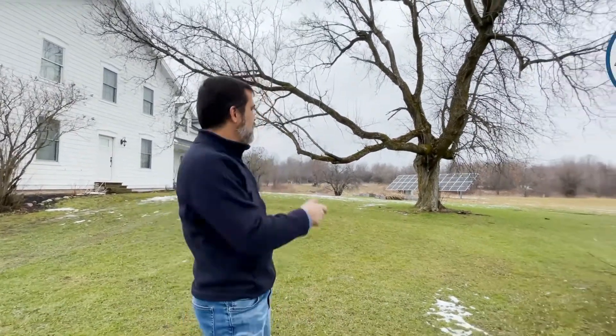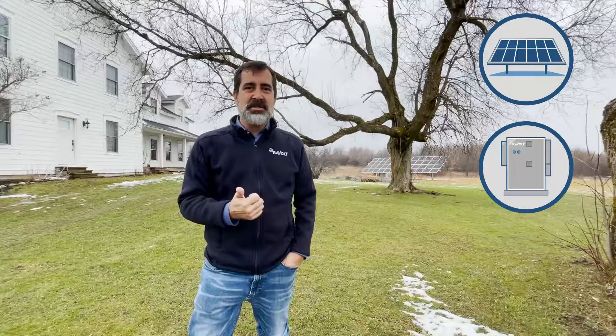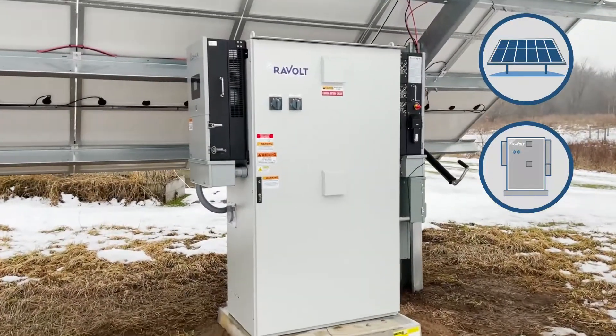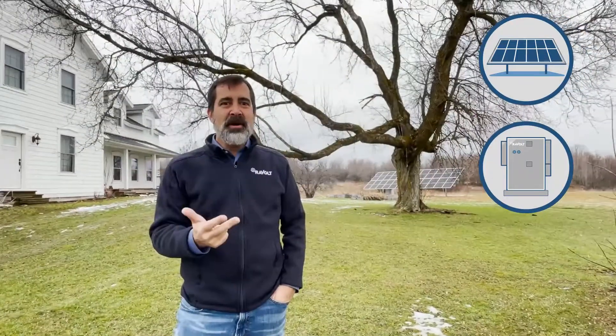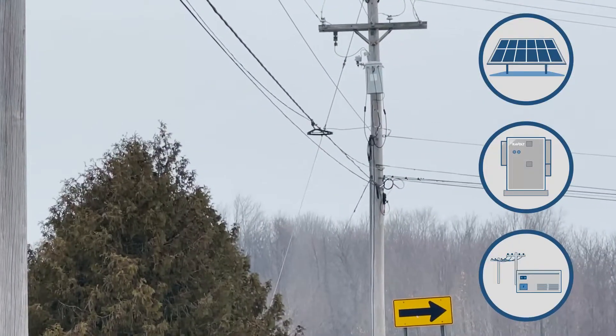In this video we're going to show you the overview of the Revolt system and how it operates. It's got a few key components to think about: one is solar panels that generate power, number two is a Revolt unit that has the power system that powers the home, as well as the batteries that store the energy, and the third is the utility grid, which in this case is our backup system.